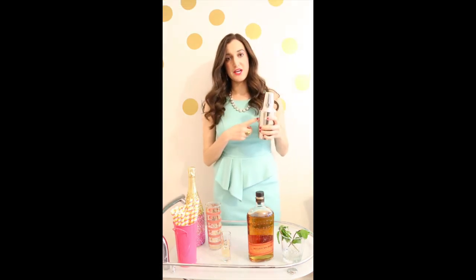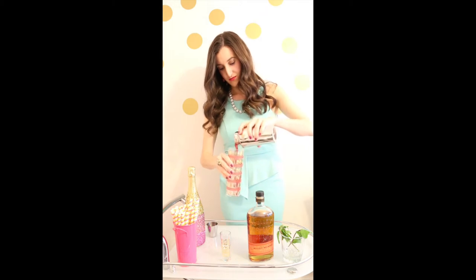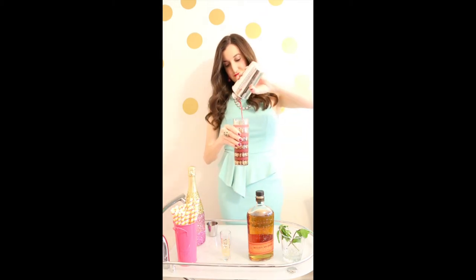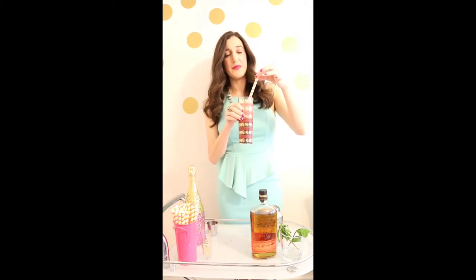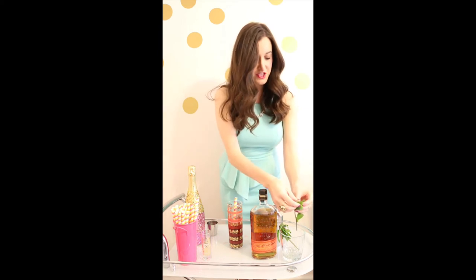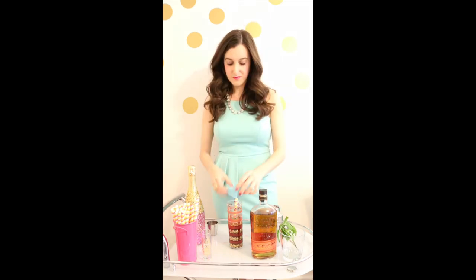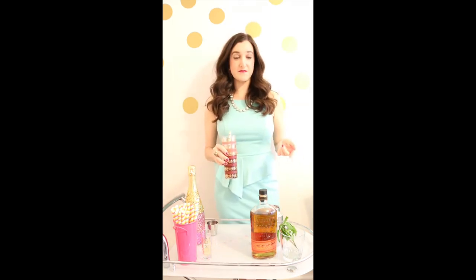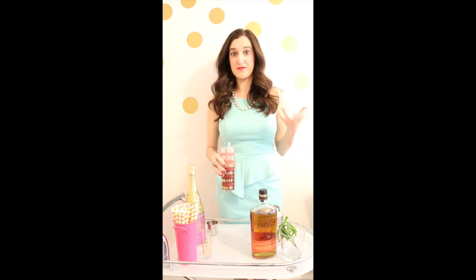Now that I have the simple syrup, the puree, and whiskey all shaken together, I'm just going to grab a cup of ice and then pour this over. I'm going to add this straw from Hobby Lobby because it's the perfect little spring straw — I'm obsessed with it, I bought like three packs. Then just finish it off with a few little mint leaves as a garnish. You can also add some mint leaves to your shaker when you're shaking everything together, or when you're cooking the simple syrup, if you'd like things mintier. I highly recommend adding some more mint just to get all that flavor out of the drink.